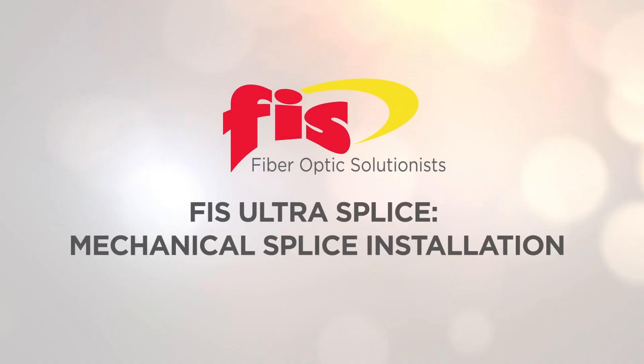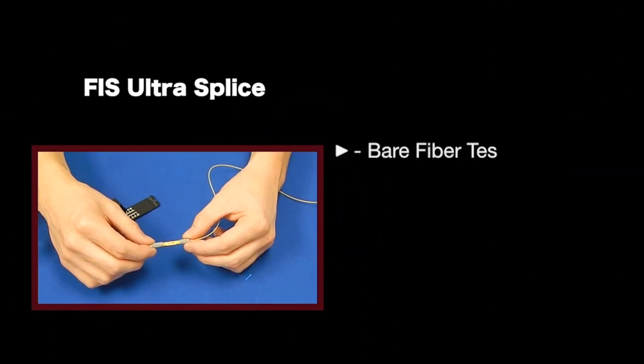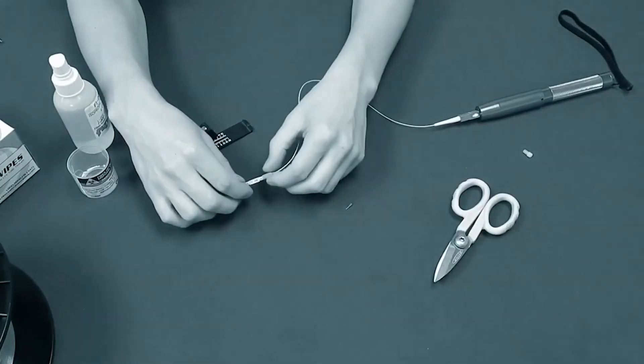In this video you will see a demonstration of the FIS Ultra Splice. The FIS Ultra Splice is a great tool for bare fiber testing, spool length verification, and emergency repairs. We will be showing a bare fiber reel mechanical splice with the optional VFL.